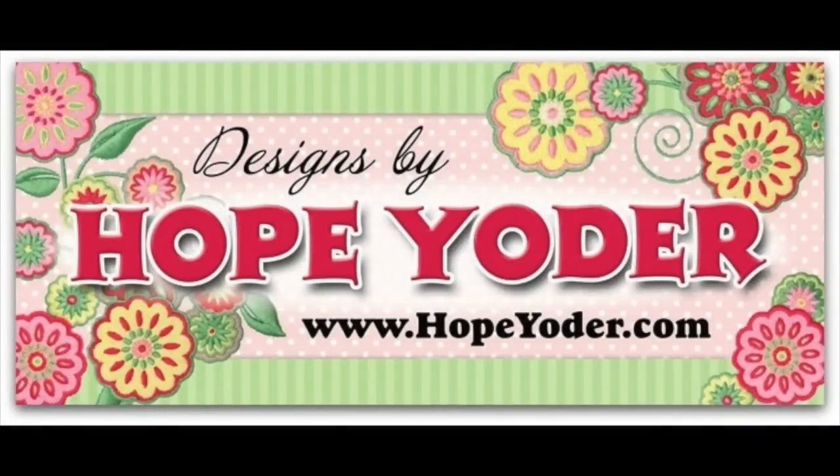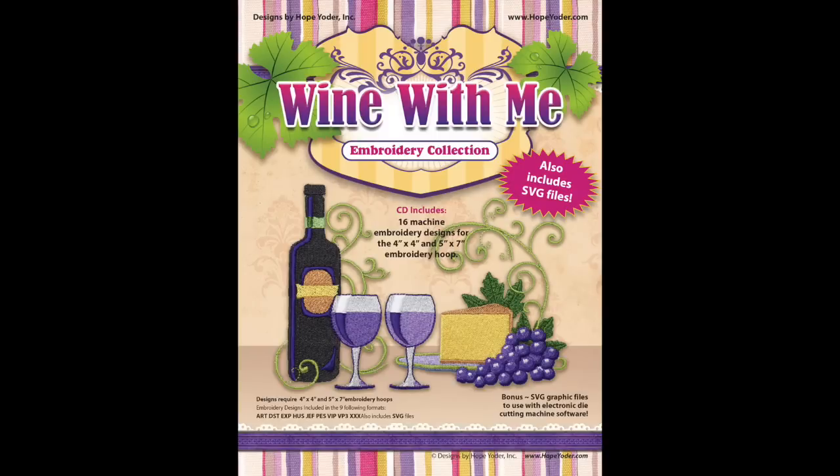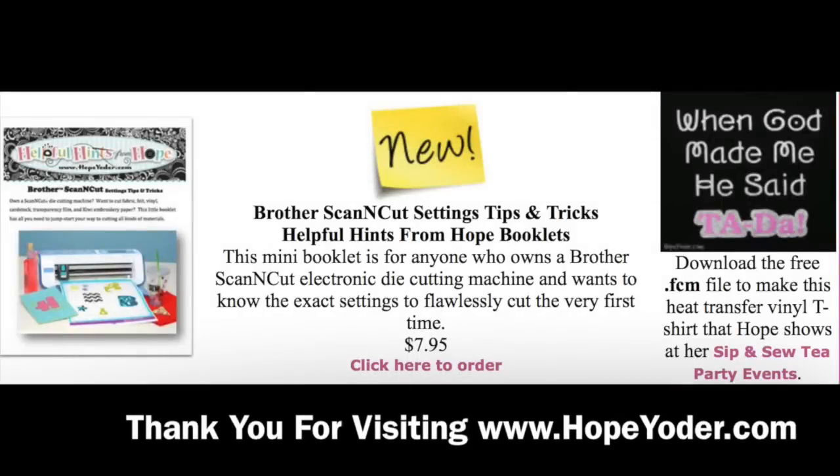I hope you've enjoyed this tutorial. Visit us soon if you need extra help on your settings for your Scan and Cut Canvas. We have a great little reference book for other Scan and Cut settings tips and tricks. I've also given you a free heat transfer vinyl design.